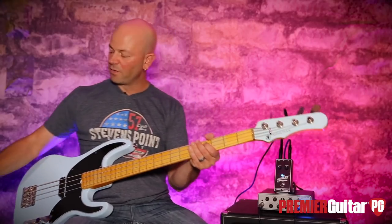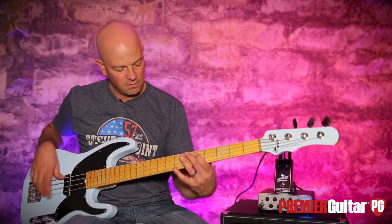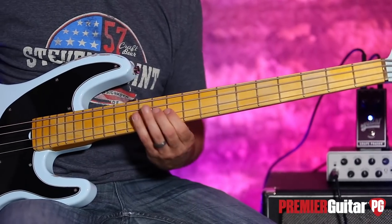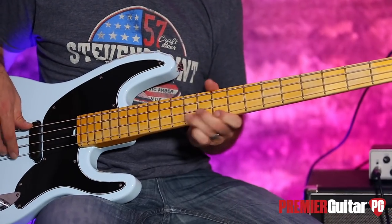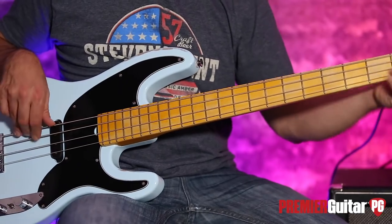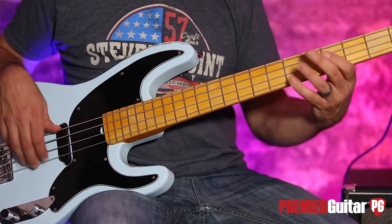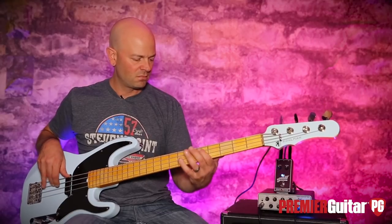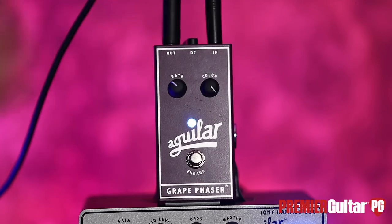All right, now let's pull that Rate right down and get that Color up. I'm just going to add a little bit. I like this — adding just a little bit of color at a slow rate.